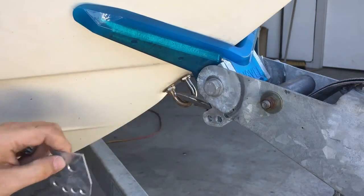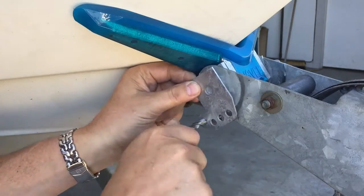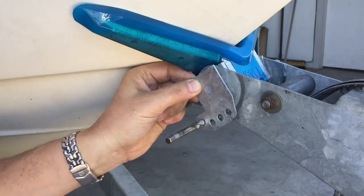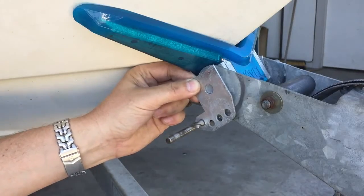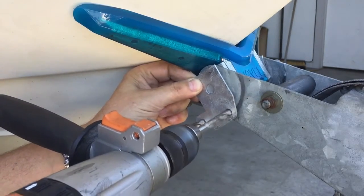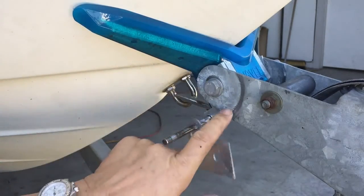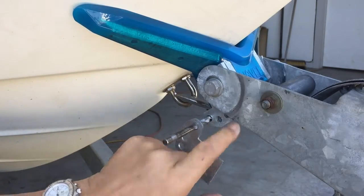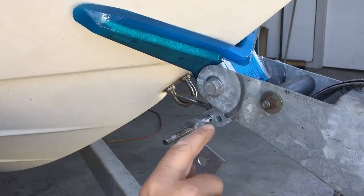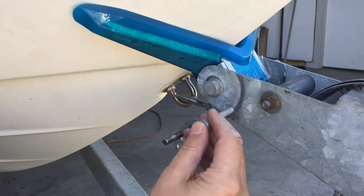It can be easy if you have a spare shim to work out your location just by lining it up and marking it with the drill. Once you have a mark, use a pilot drill to drill a small hole through first, then follow with the main drill, and then we can fit the bolt straight through there.